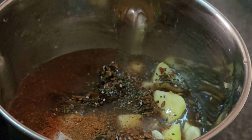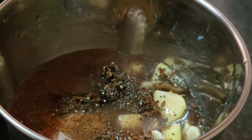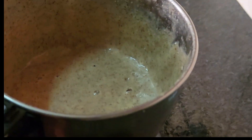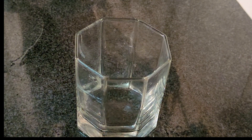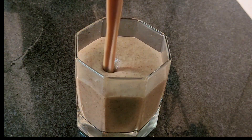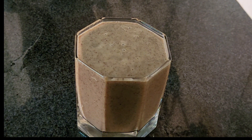Add 1 teaspoon of chia seed. We are ready to make a smooth smoothie. It is a very healthy smoothie. We are ready to make one of the ingredients with healthy benefits.